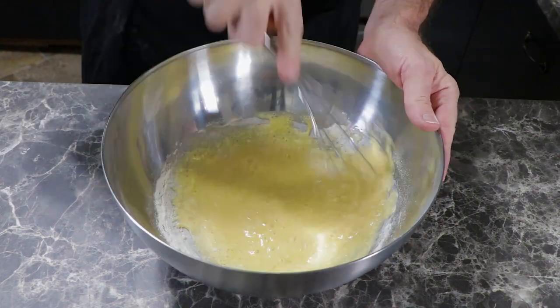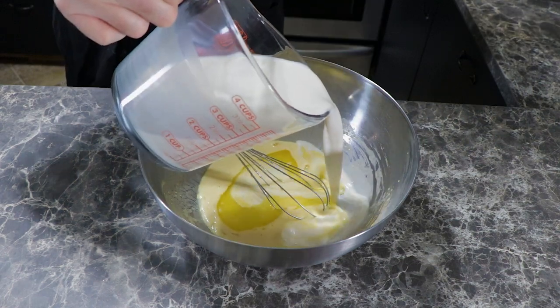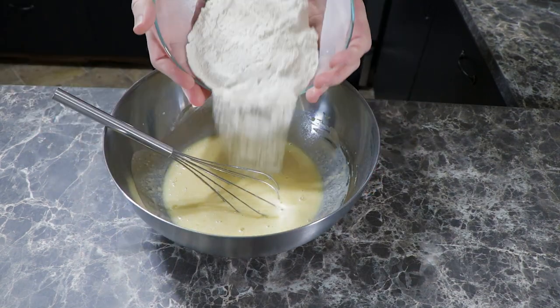We added that butter we forgot in the microwave, mixed that in with a little more milk. And just when you think you're done feeling like Sir Mix-a-Lot, finally add in the rest of the milk and flour.